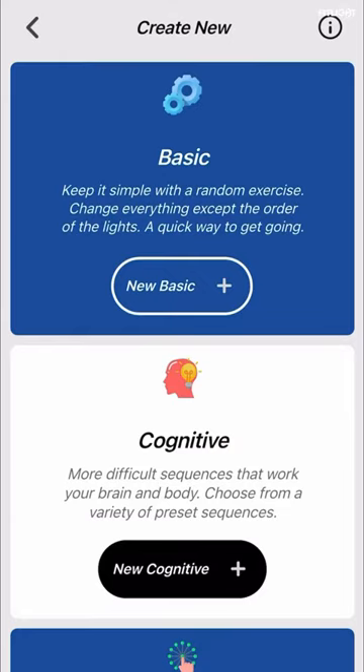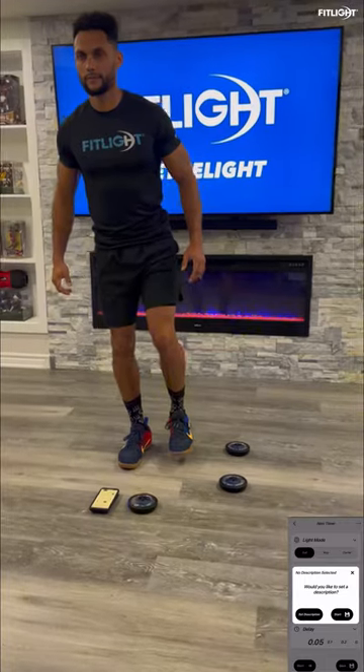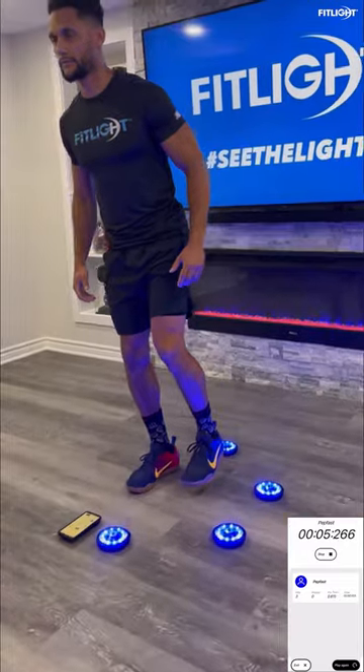To get started, launch your FitLite app and set up your performance sequence — full description below. Then place the lights in a half moon to either side of your body and a few feet away.